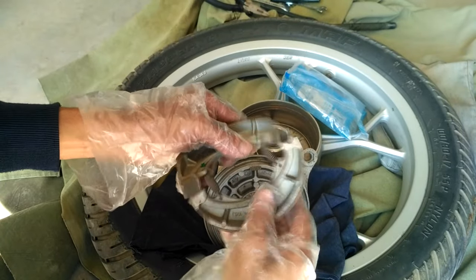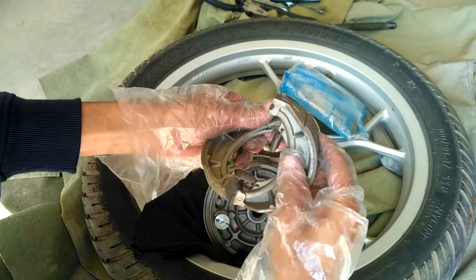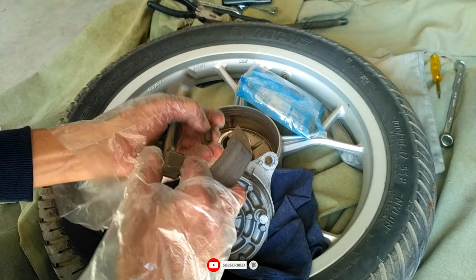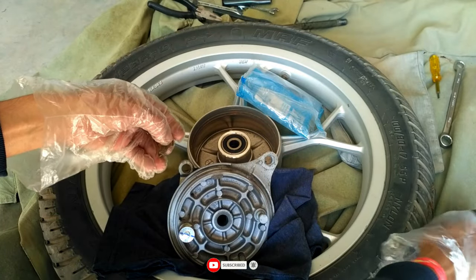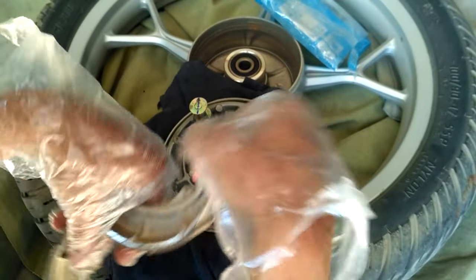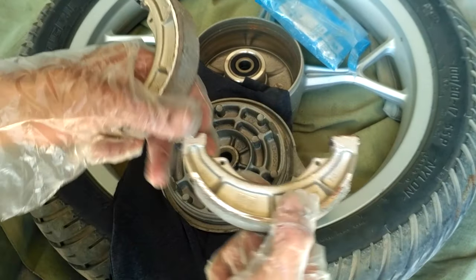You need to retain the springs from the old pads and use them for the new pads. I recommend you to subscribe to my channel and keep watching my upcoming videos so that you can avoid going to the service center for small things.